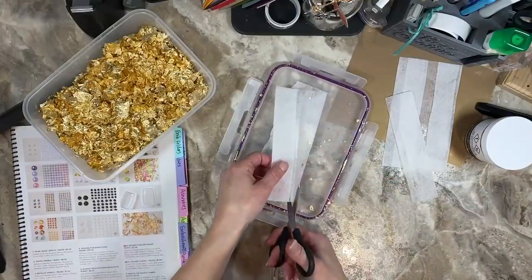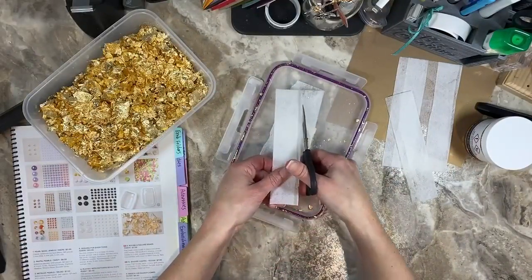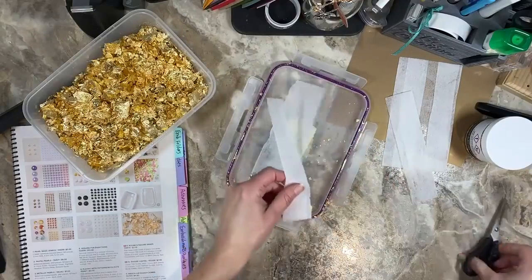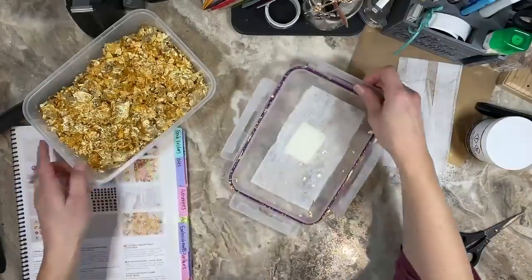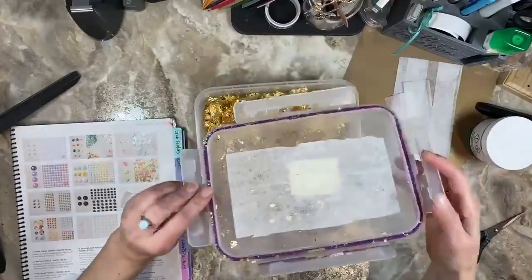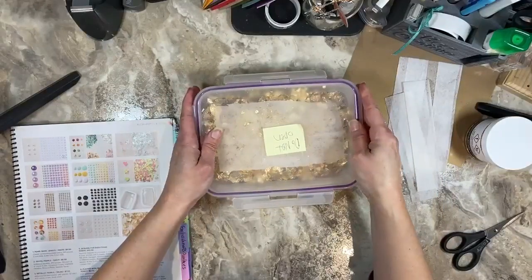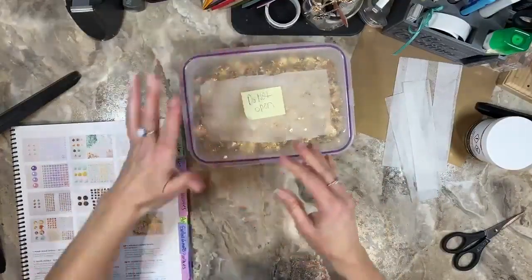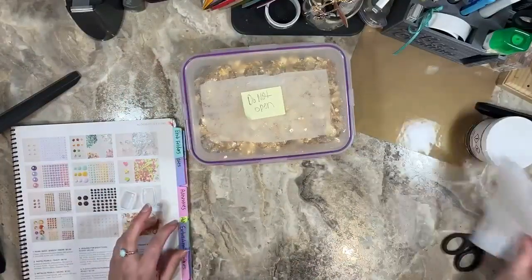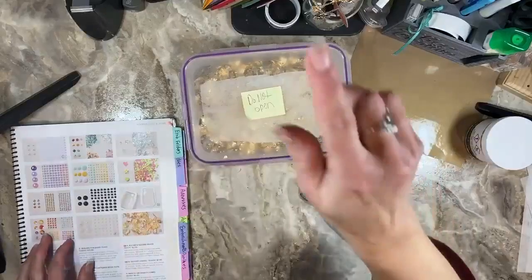I'm going to cut this dryer sheet off right here. I have Snuggle — that's the brand of dryer sheet I happened to have. It smells like Snuggle in here! Now I'm going to put this right back on here and it should stay at the top. Over time that should help with the static electricity. So that was my quick, easy, low-down-and-dirty Tip Tuesday for you guys.